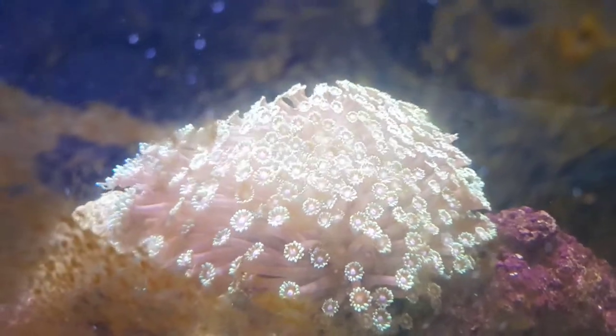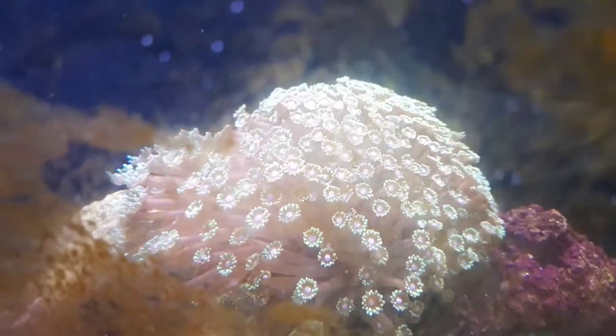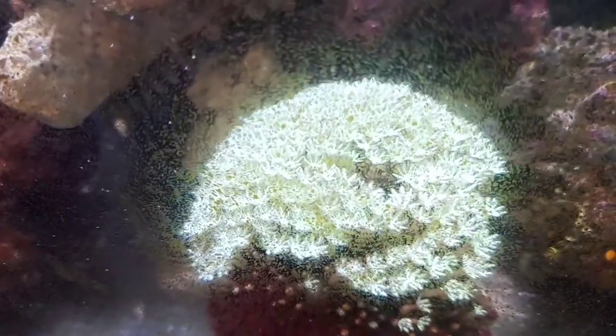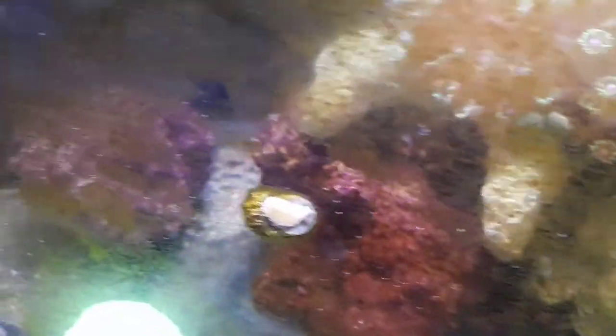This little guy is coming along well — a few different morphs. Excuse the algae on the tank; this is our quarantine tank so I don't clean the algae off too much. We've got tons of snails spawning in here.